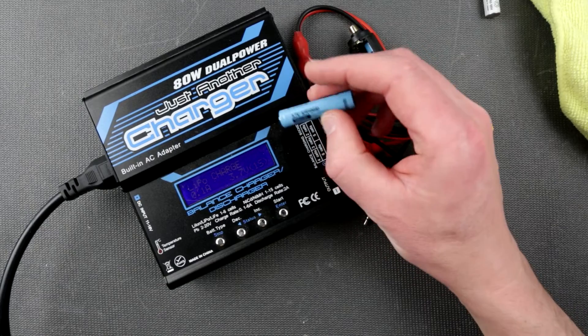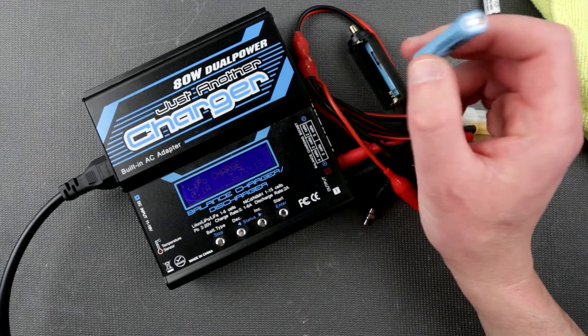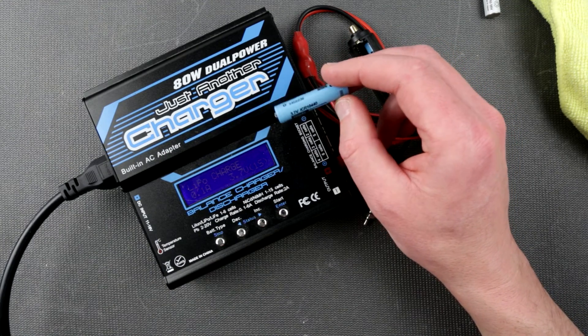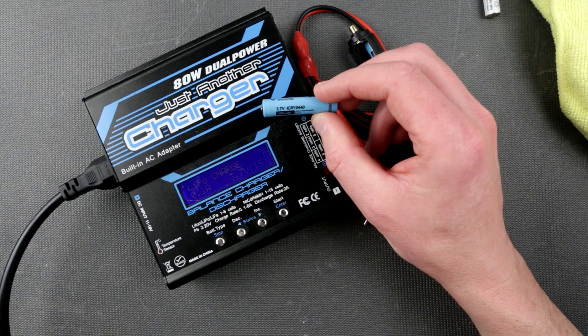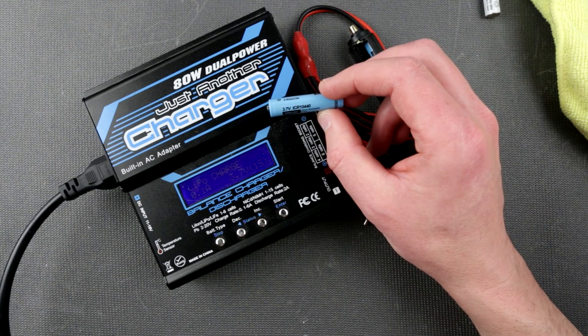We've confirmed the actual capacity of this battery, and it is lower than advertised. If you have ideas for other batteries I should test, please shoot me a message or leave a comment — I'd love to hear from you. If you like this sort of video, please like and subscribe, stay tuned, see you next time, and take care.